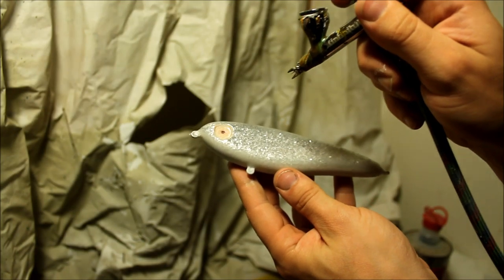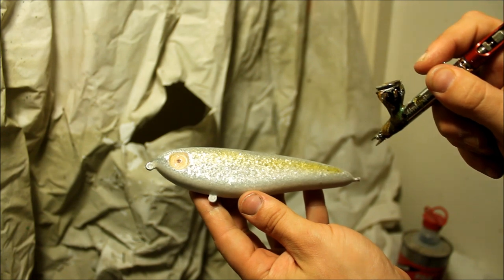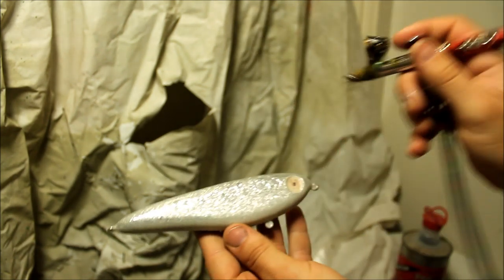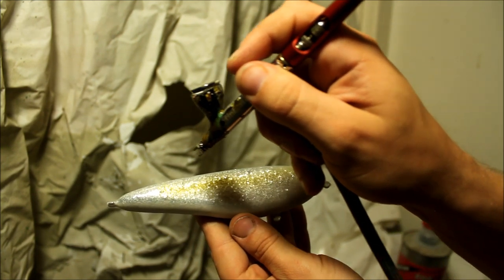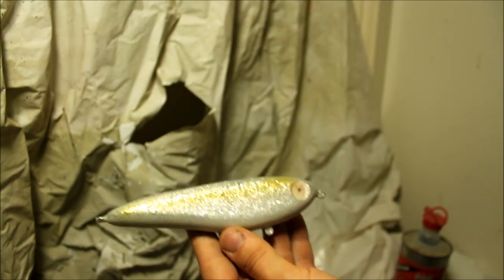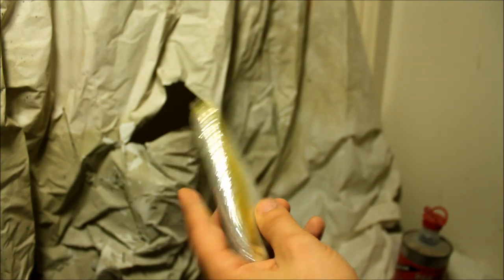I'm going to add a line of yellow on the flank now. Next, when I start painting the back in blue, this yellow and blue are going to mix and create a green shade. And as we all know, when you look at a mackerel, it does have a little bit of green on it as well.